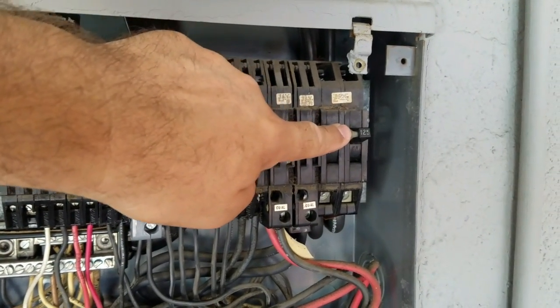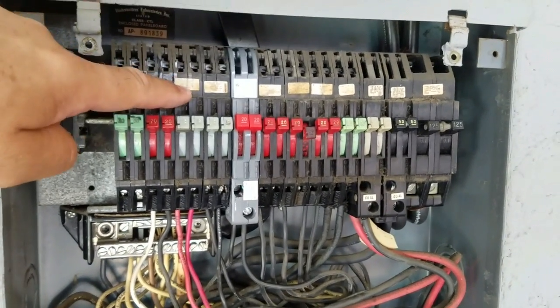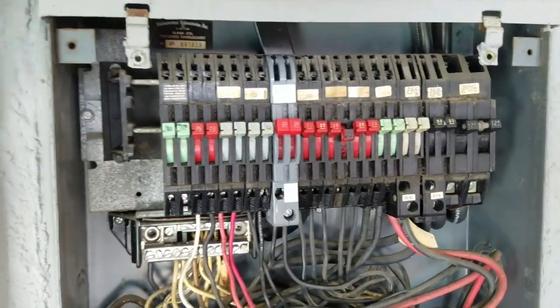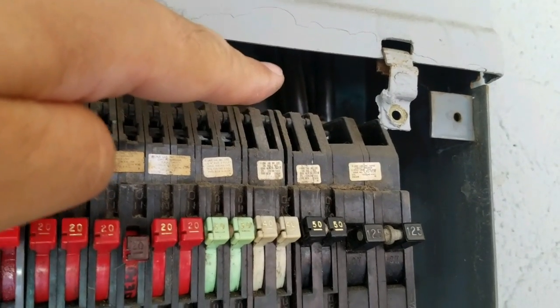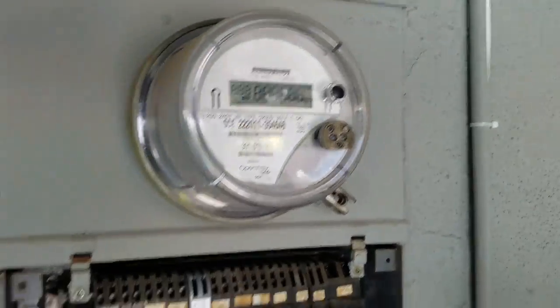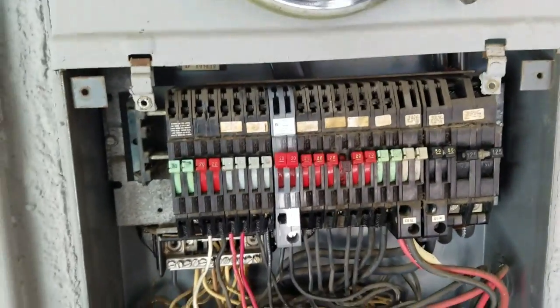If the main breaker is on, electricity flows to those two bussings through the breakers to the wire. If I were to turn the main breaker off, that bussing back there would have no electricity on it. And those two conductors back there are what the utility is supplying to this panel — electricity comes from the meter and the service above. So anyway, that's it — replacing a Zinsco breaker, pretty easy. Be safe when you're working in panels and have a good day. Always be safe with electricity.